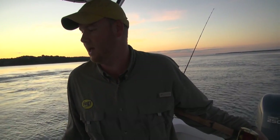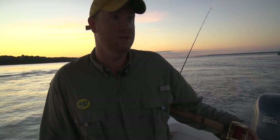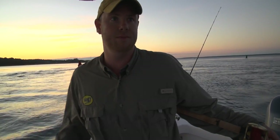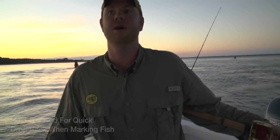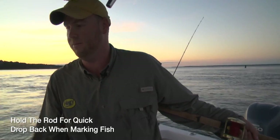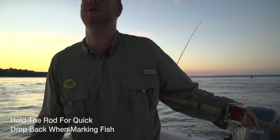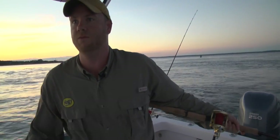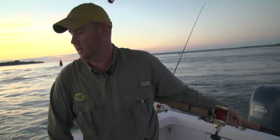Once you start getting dragged, you're good to go. One of the reasons why I like holding the rod is, especially if I'm fishing by myself, if I do end up taking the boat out of gear to drop back on a large fish or a pile of fish, I'm able to drop back and I have total movement with the outfit.